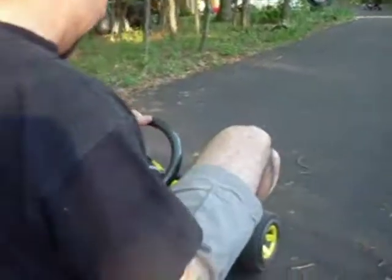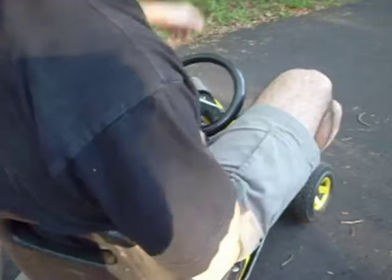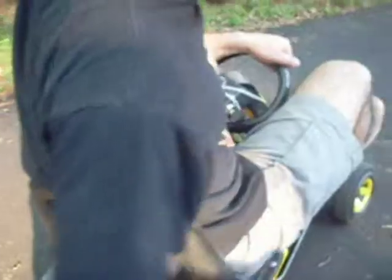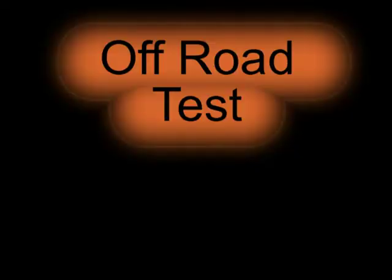Let's go. It goes over obstacles like that pretty well. It doesn't have a huge amount of clearance, so I can't go over everything. But I took it on the lawn and over some bumps and it handled it okay. There's a lot of flex in the frame, so even though there's no suspension, there is quite a bit of flex.